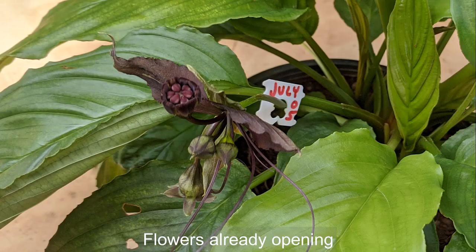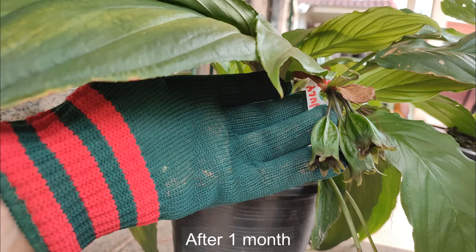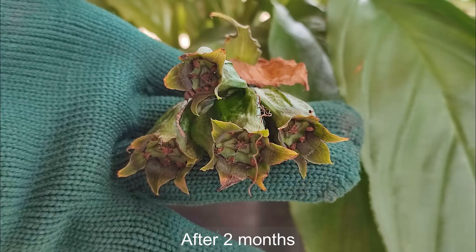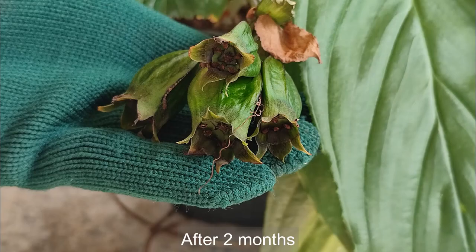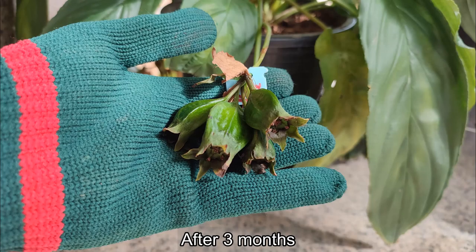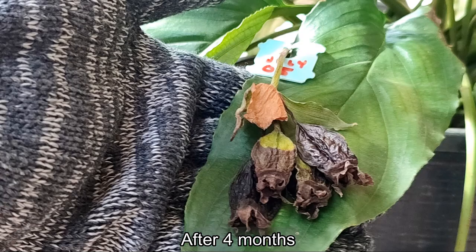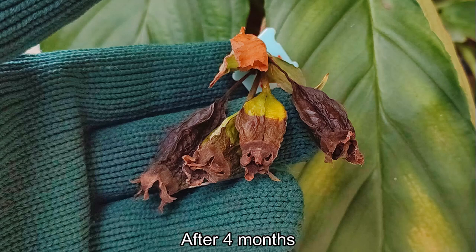I started this second batch when the flower was just open and the seed pods were just forming. Here they are after one month, and here they are after two months, and now three months. After four months you can see they're starting to get quite shriveled and dried, though still a bit green.